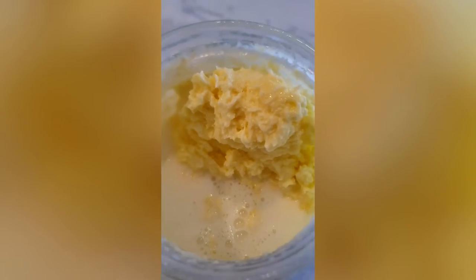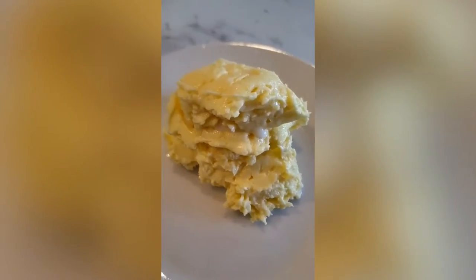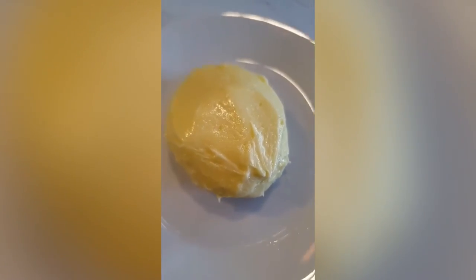Here you can see the butter is starting to come together. Once you've got a form of butter and you're left with buttermilk in the jar, rinse off the butter and shape it.